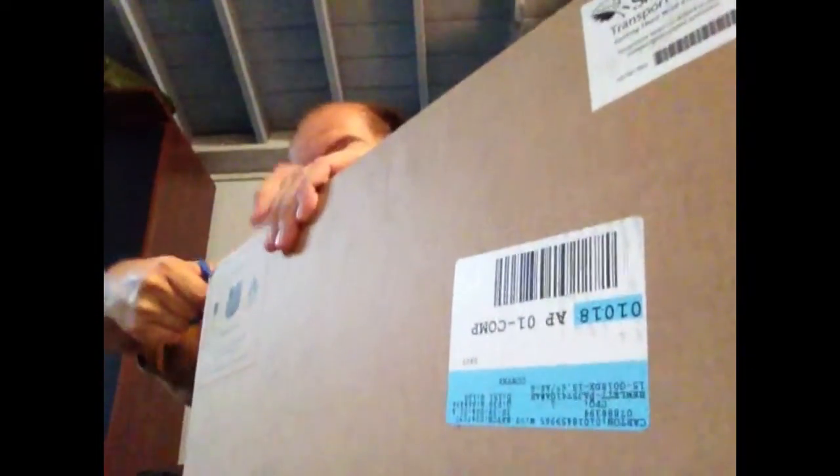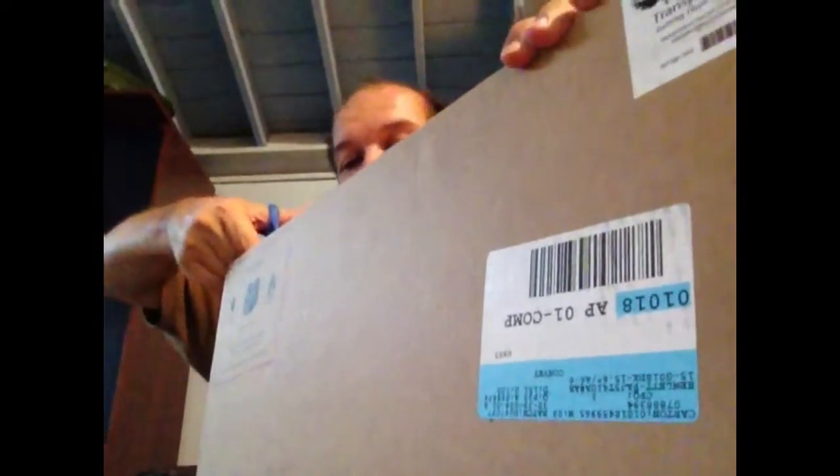I paid $329 for it. I was looking for a budget laptop because as much as I love my iPad, my iPad doesn't have a USB port. And I need to get something with a USB port so I can do future vlogging. And I'm not that impressed with Bluetooth keyboards.